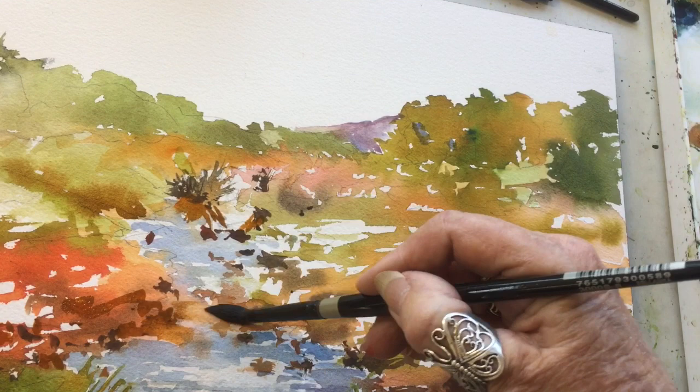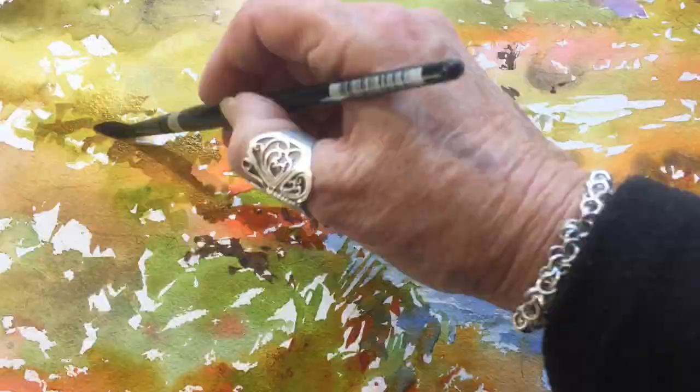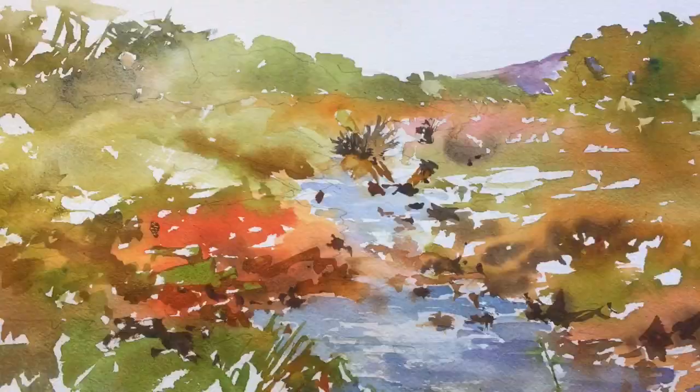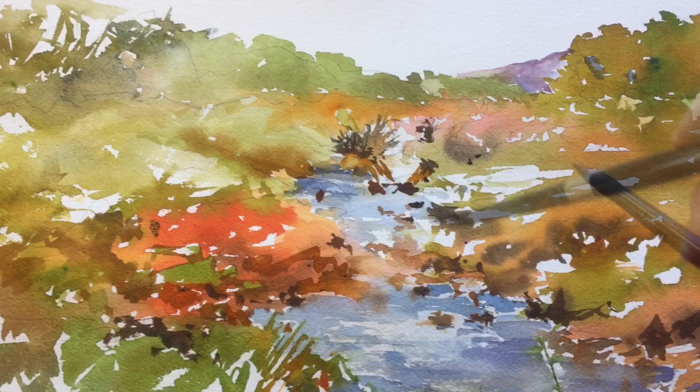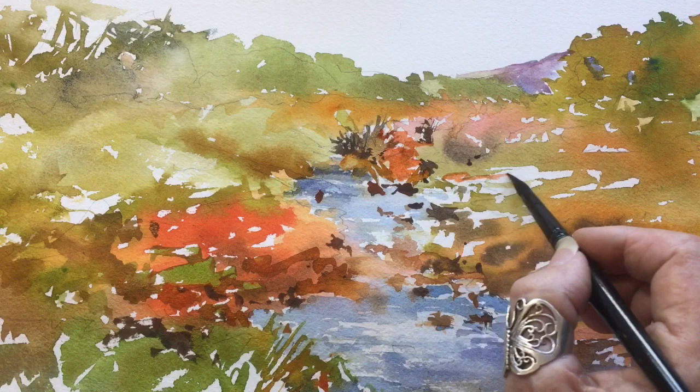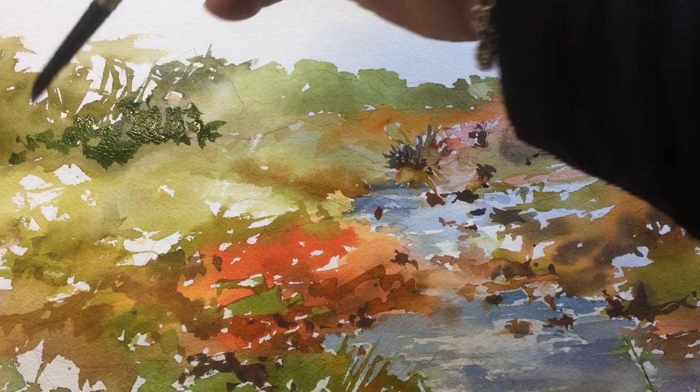Just touching up in certain areas now, allowing a little freedom with the warmth of that beautiful quinacridone coral and mixing it with the Australian red gold. Those two colors together make a really nice combination. Going back and touching up the water again — I'm back to using my little round brush because I've got a bit more control. It's difficult to get into some of the little tight areas with the dagger brush.